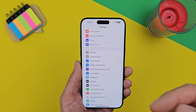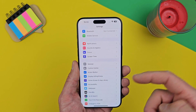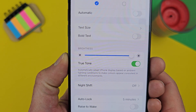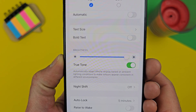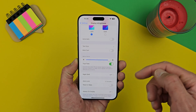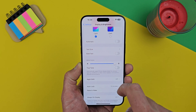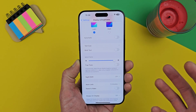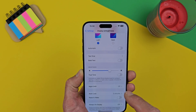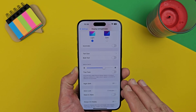Another setting I want to show you is True Tone, which automatically adapts the iPhone display based on ambient lighting conditions to make colors appear consistent across environments. When it's enabled the screen looks a bit yellowish; disabling it makes it cooler and more blue, which feels better for me. True Tone hurts my eyes so I've had it disabled from day one, but you can test it yourself.